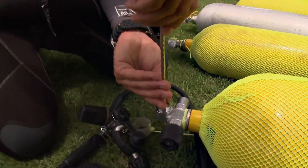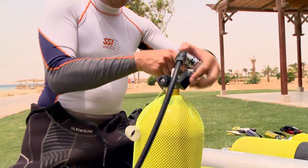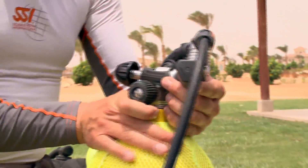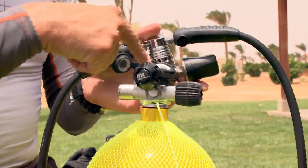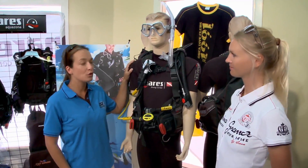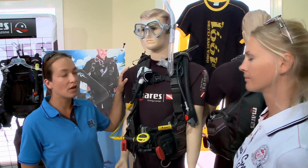Remember, this course does not qualify you as an equipment repair person. To ensure proper service of your equipment, your SSI dealer offers the SSI Equipment Service Program. Now let's take a more in-depth look at each piece of the total diving system and how to avoid potential problems.